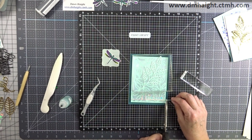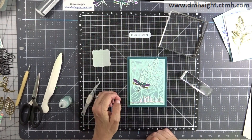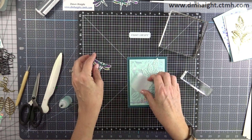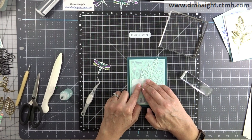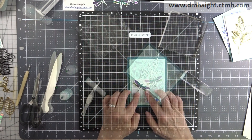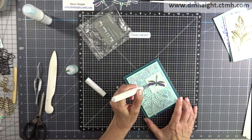I'm adding the little note — also stacked — and then just trimming off the edges that hang over the side of the card. I'm using a stitched bracket piece cut with pearl vellum and attaching that, putting adhesive only where the dragonfly is going to be attached on top so that you don't see any adhesive under the vellum piece. Then I'm adding the shimmer brush to the wings of the dragonfly.